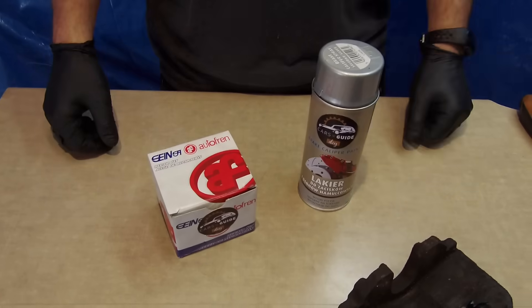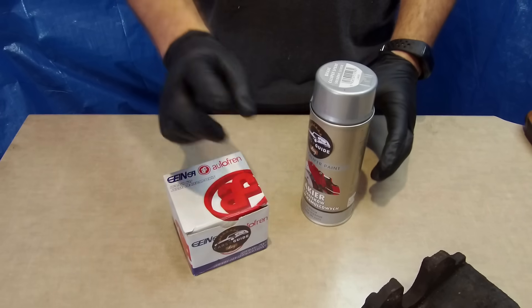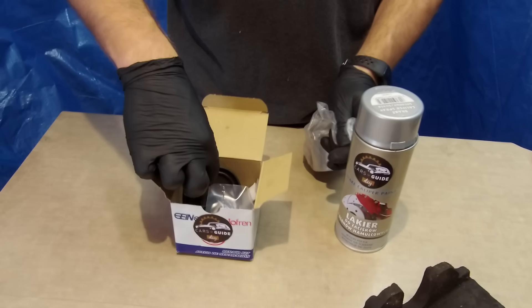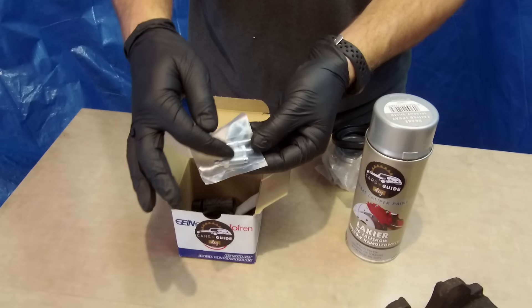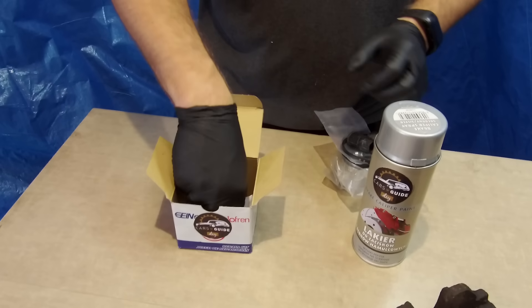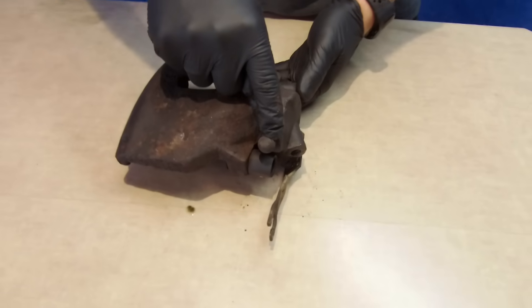The paint we will use is especially for brake calipers — it doesn't need any primer or even clear coat. It's also resistant to temperatures up to 260 Celsius degrees and ensures a smooth and hard surface. The repair kit contains a new brake piston, new dust cover, a set of bleeder valves, a new seal for the piston, two rubber bushes for guide pins, new back caps for them, a tube of grease, and a bleeder valve cap.